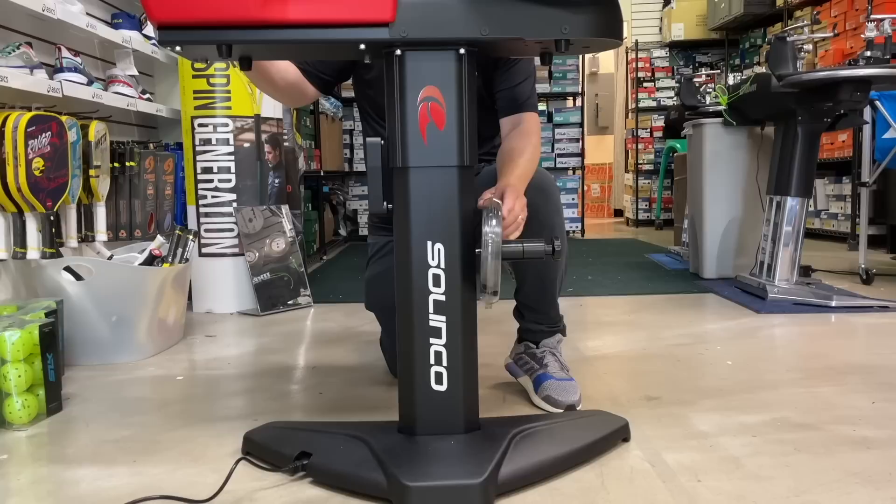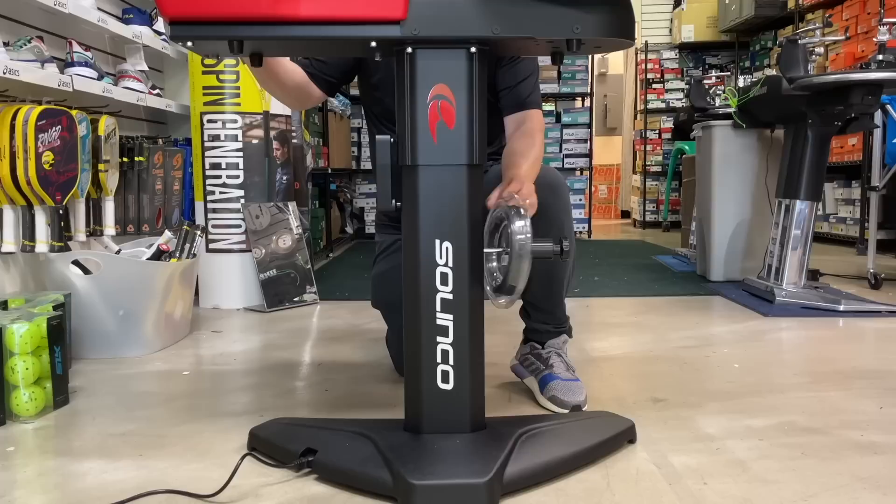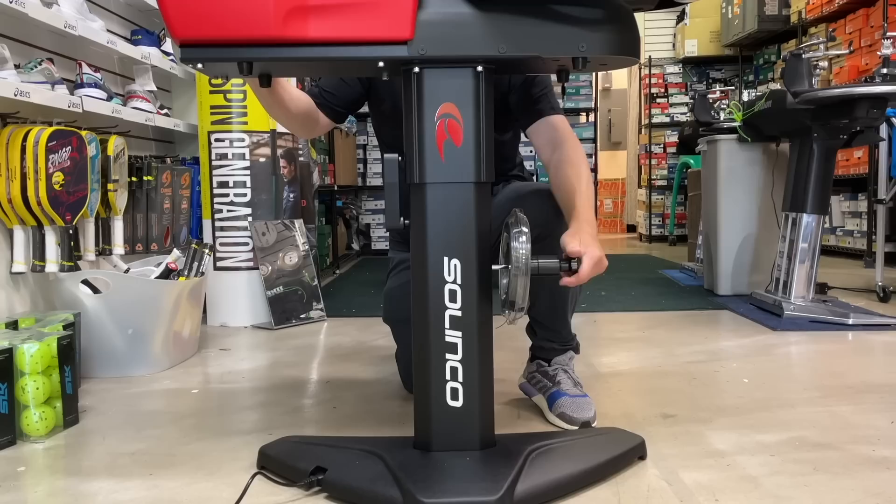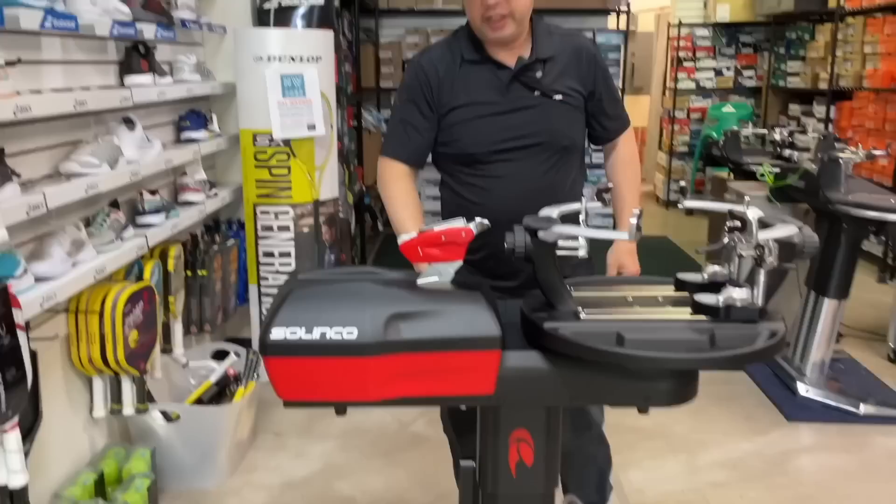On this side, we got string reel holders. If you string a lot of common strings or your own strings pretty often, you just put your reels here and pull the string through. This can be removed — if you don't like it, just unscrew it and take it off. I personally don't use it, but I know a lot of people that do. It just kind of makes it look cool.